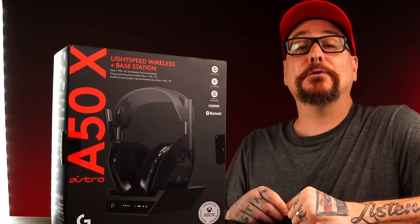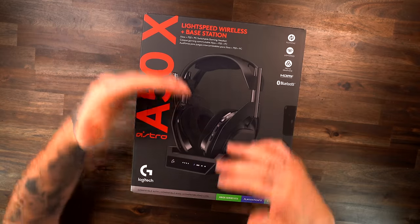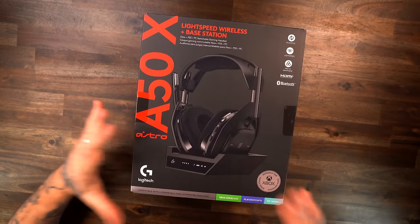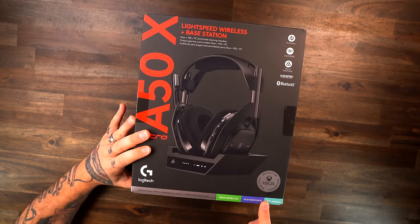They finally updated them — the new Astro A50X. Buckle up, because we got a lot to talk about. Looking at the box, a lot of these things will stand out as key points. Number one, looking down here: compatible with Xbox, PlayStation, PC, and mobile.